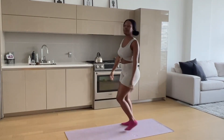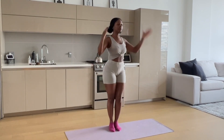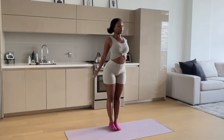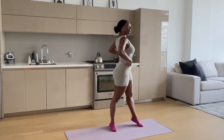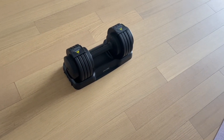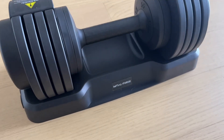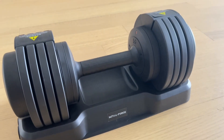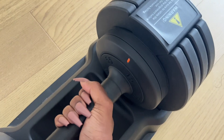Hey guys, welcome back to the channel. As everyone preps for 2023, I'm going to do a quick weight training workout at home with my adjustable dumbbell from Initial Force. It goes up to 55 pounds, which is perfect for me to do my squats and my lunges when I don't have time to go down to the gym.